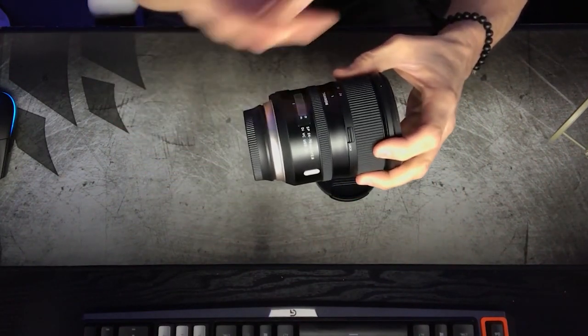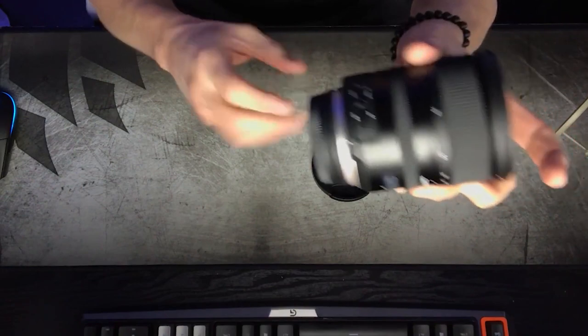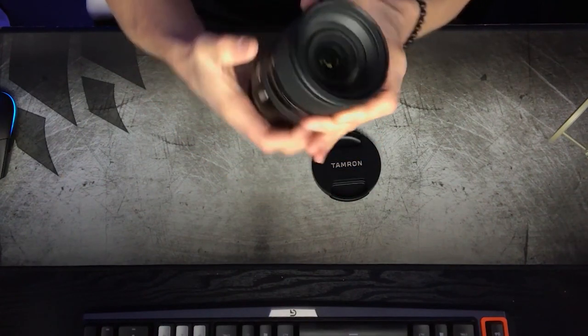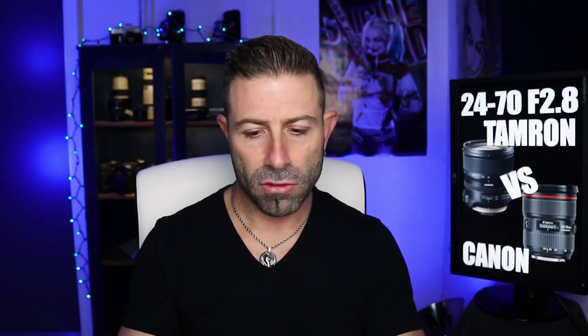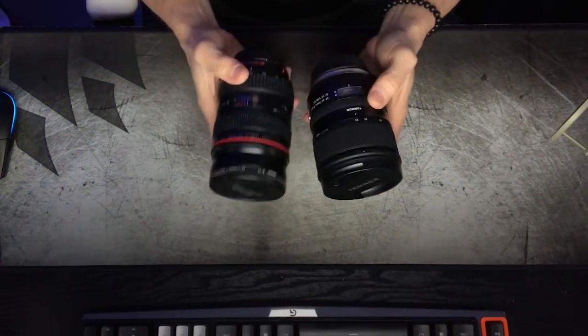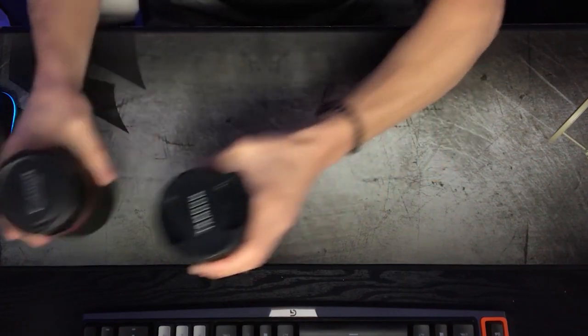Give it a little spin around — I'll do the Vanna White. On the side we have VC on/off, which is your vibration compensation — image stabilization. And we have AF versus MF, so you can go manual or autofocus. You also have a lock on the back side for your zoom. Here's my Canon version of this — you can see they are pretty close in size. In weight, I would say they're pretty close also. Let me grab my Pitney Bowes scale and we'll go ahead and weigh them.